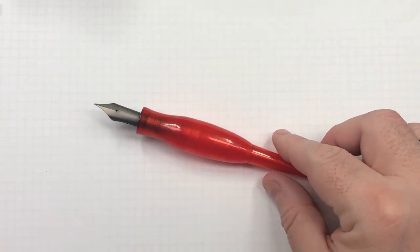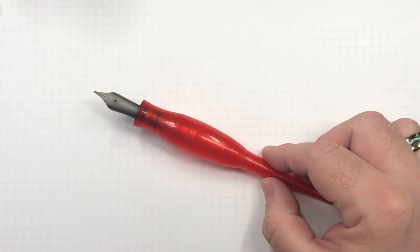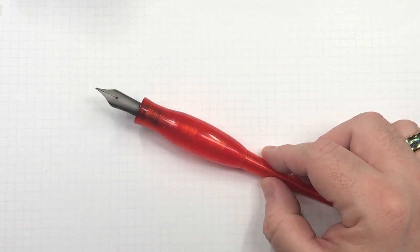So there you have it — that's how I do my ink swatches. Now on to the ink comparison video.